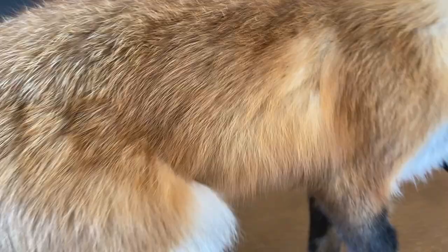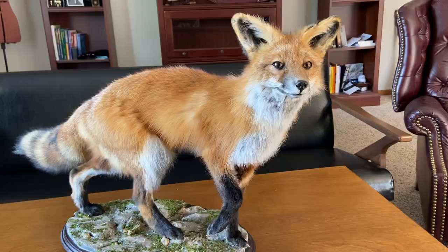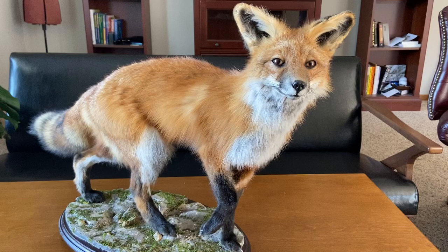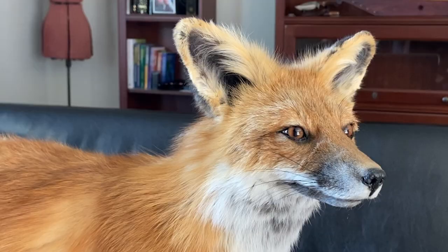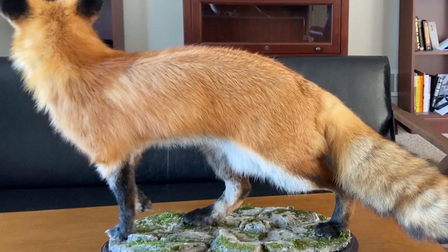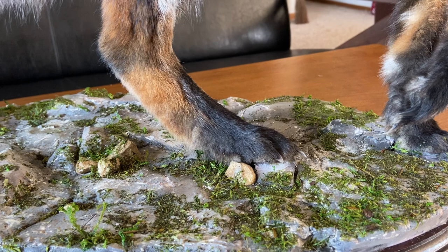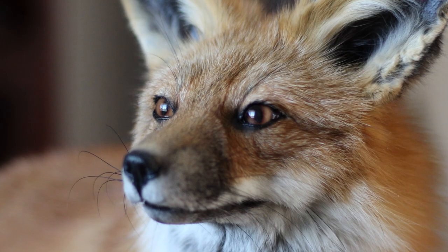And here is the finished fox. For my first taxidermy fox I am very pleased with how this turned out. There will always be things to improve on and the learning never stops, but just the fact that I was able to keep most of the hair on this fox is already mind blowing to me. Or maybe I screwed up completely and did everything wrong and will find the fox half eaten by a box — but only time will tell, or maybe you will tell that in the comment section. I hope you found this video interesting and if you'd like to see how I did the habitat base for the fox, subscribe to this channel now and check out the next video. Thank you so much for watching and happy crafting!